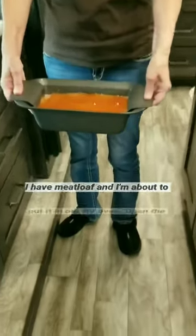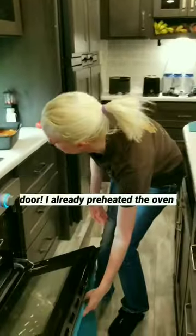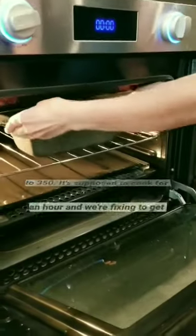I have meatloaf and I'm about to put it in our RV oven. Open the door. I already preheated the oven to 350. It's supposed to cook for an hour.